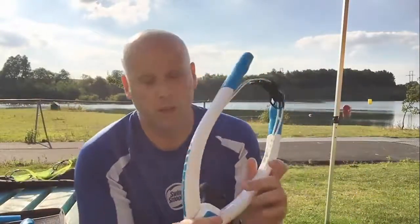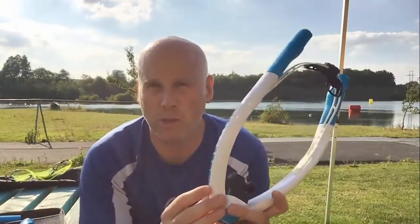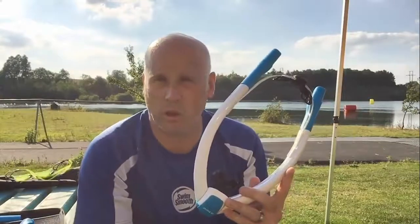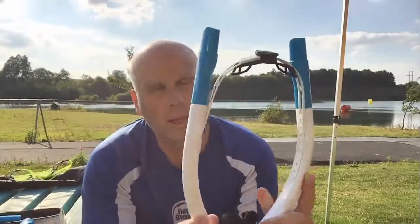It's really, really good for technique work, particularly if you're someone who is fairly new to front crawl and finds that your stroke gets disrupted by your breathing. This will allow you to really tune in and develop that stroke and get that catch and that real feel for the water at the front end of your stroke — fantastic from that point of view.